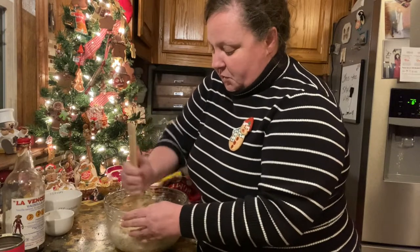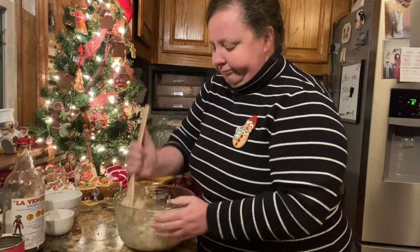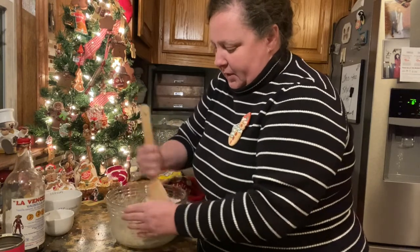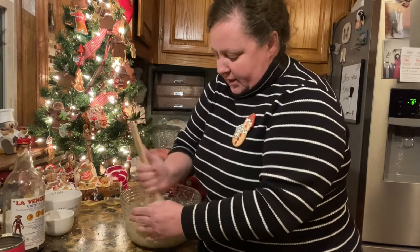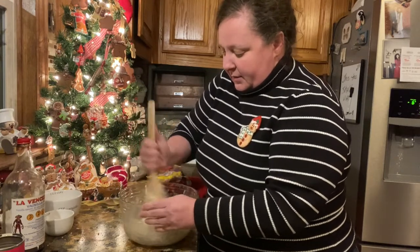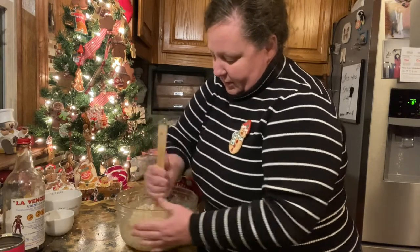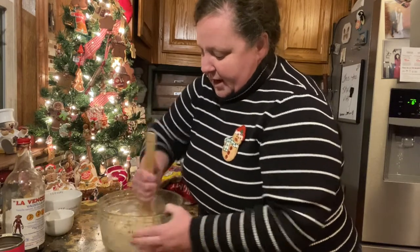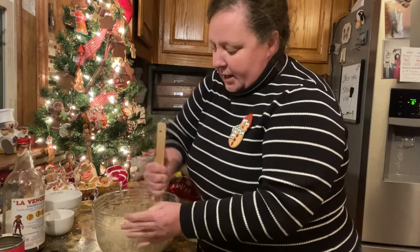It kind of depends on your coconut — sometimes it's more wet. And that is it. I don't even think I'm going to have to use my hands on this. This is really, really easy candy and it's really, really good. And we're going to roll these in little balls.